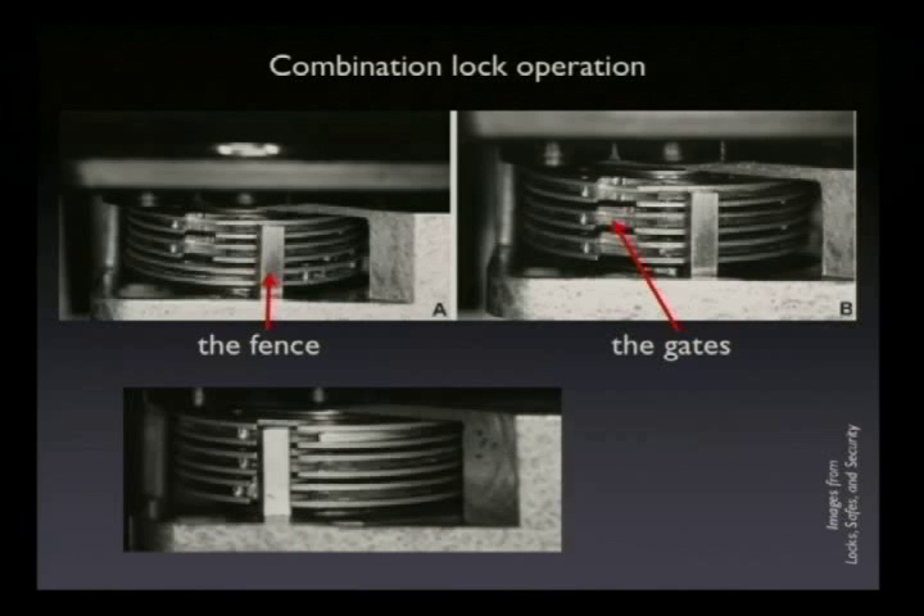When the gates are all aligned, the fence can drop into those gates and the bolt can retract. In this case, the bolt is retracted back this way, and the fence is no longer in its original position. Fairly simple.